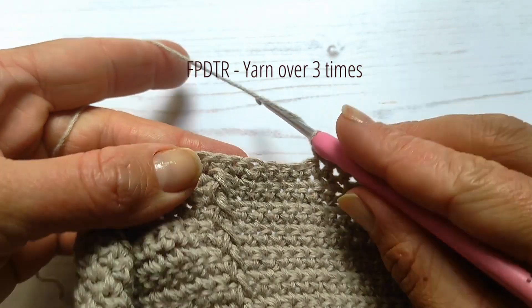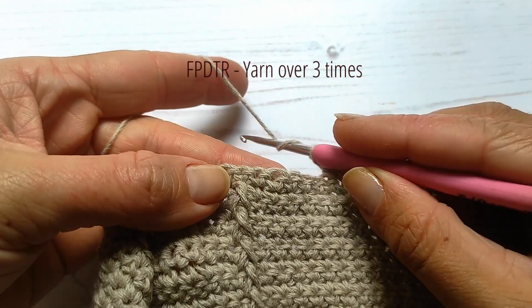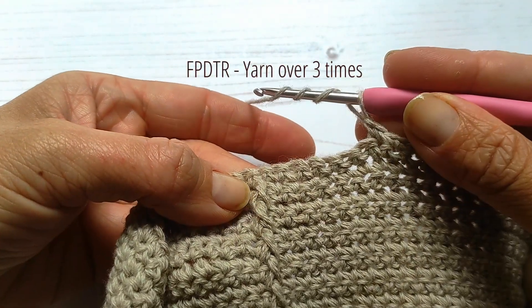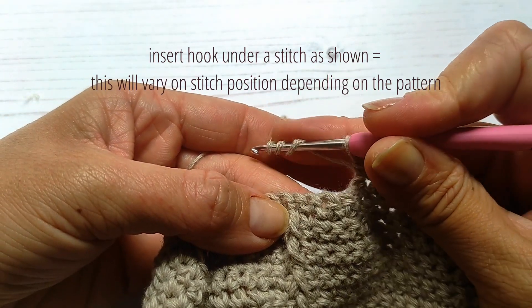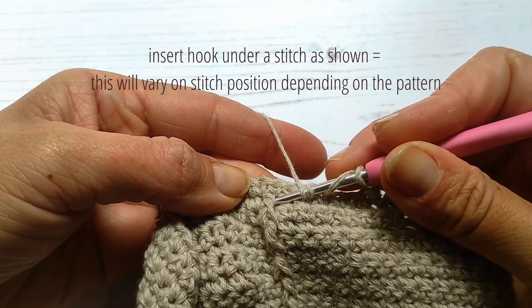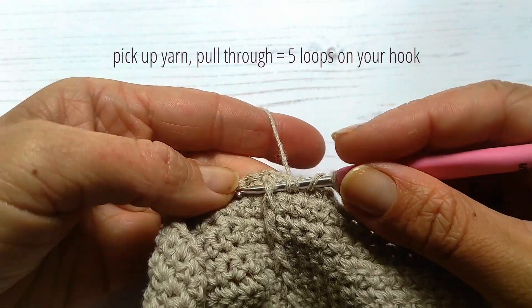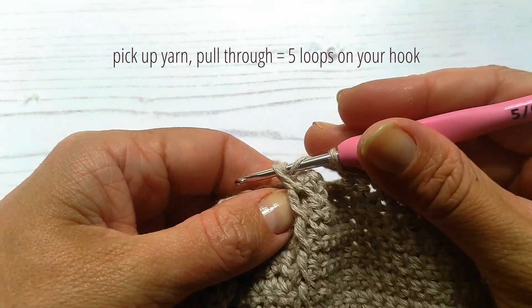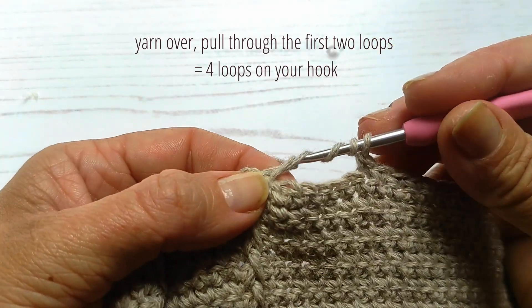To create a front post double treble crochet, yarn over three times and insert your hook into the post as shown. Pick up your yarn and pull through — you will now have five loops on your hook. Yarn over and pull through the first two loops.